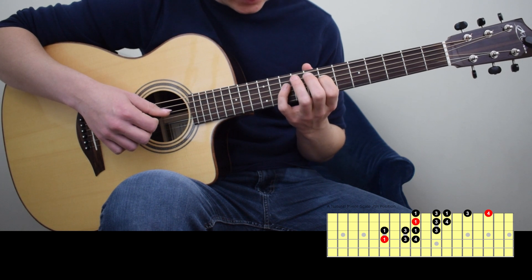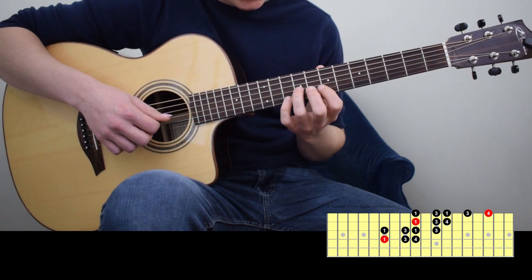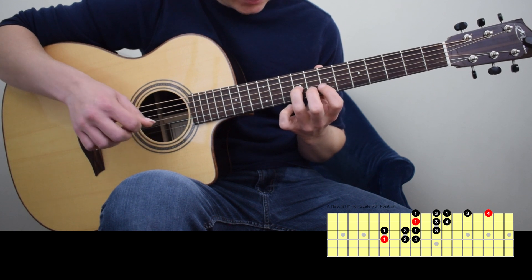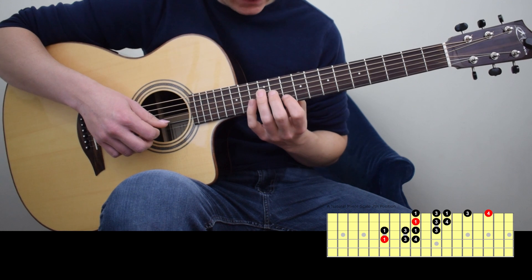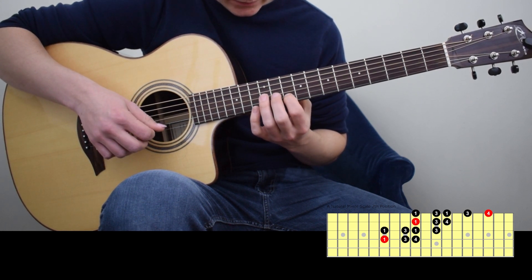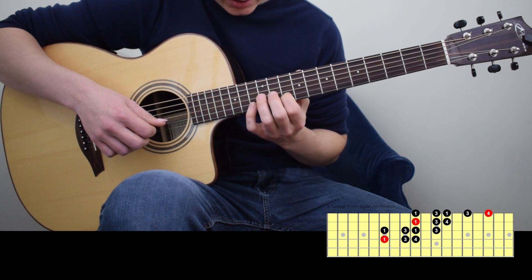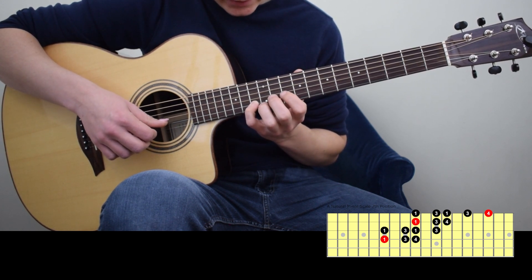4th string, 4th finger C on the 10th fret of the 4th string. The 3rd finger is going to come right in here at E on the 9th fret of the 3rd string. Then we're going to shift our first finger to the 10th fret of the 2nd string, which is A. The 4th finger onto the 13th fret of the 2nd string, C.